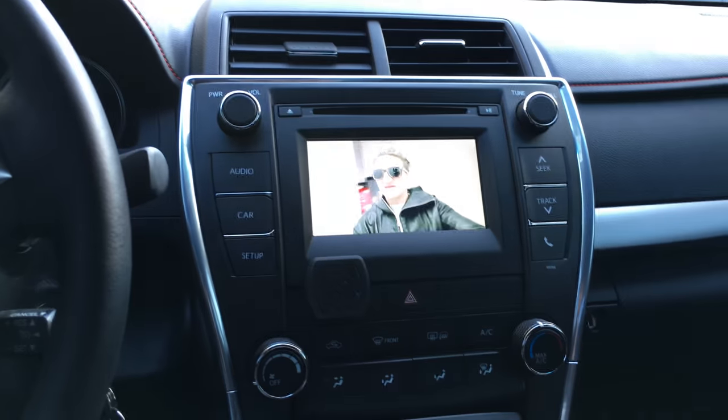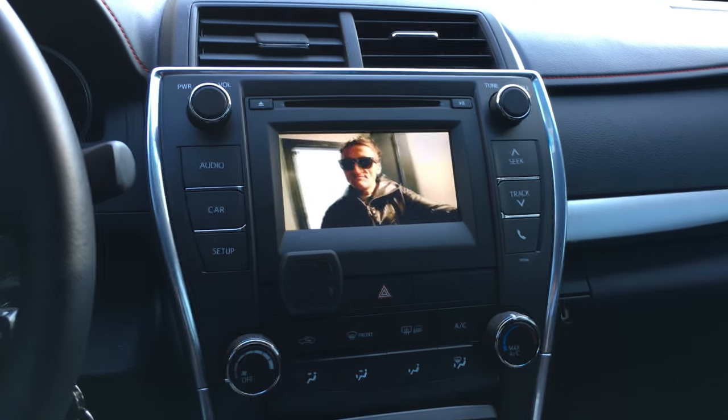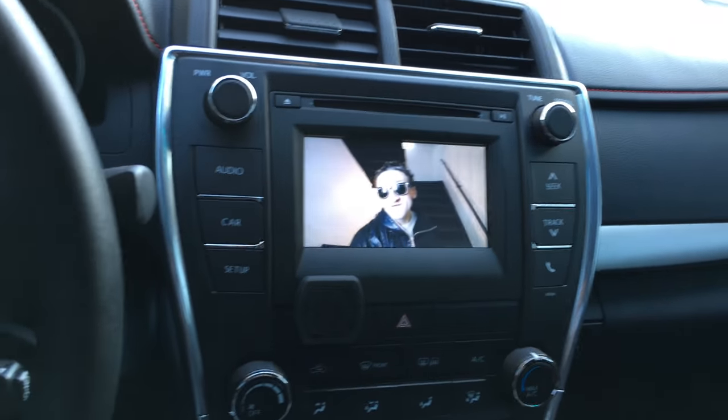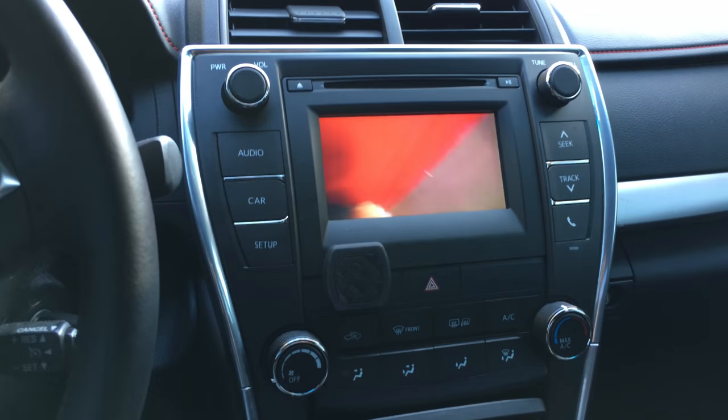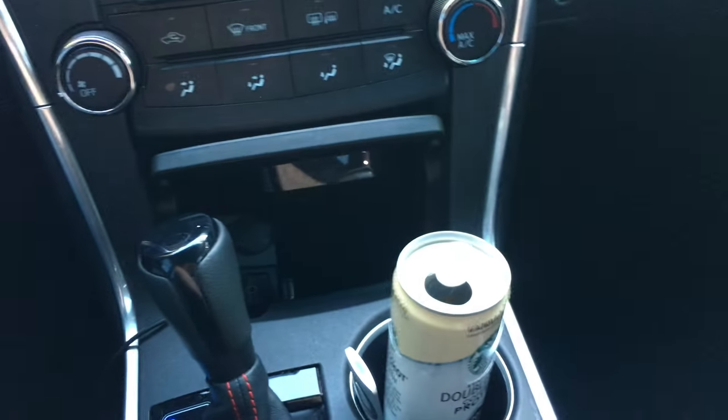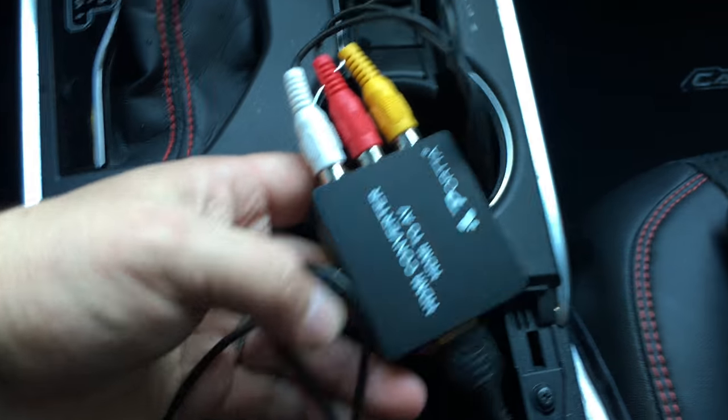I'll link all the items below, but basically you just need a special harness that goes to the back of the radio, which will then give you the yellow, red, and white input to the screen like these.